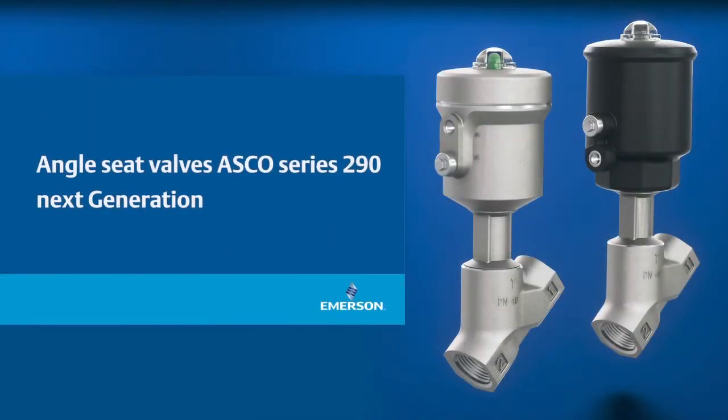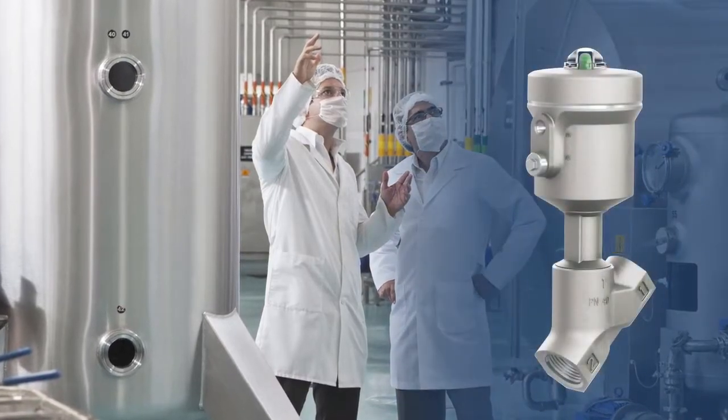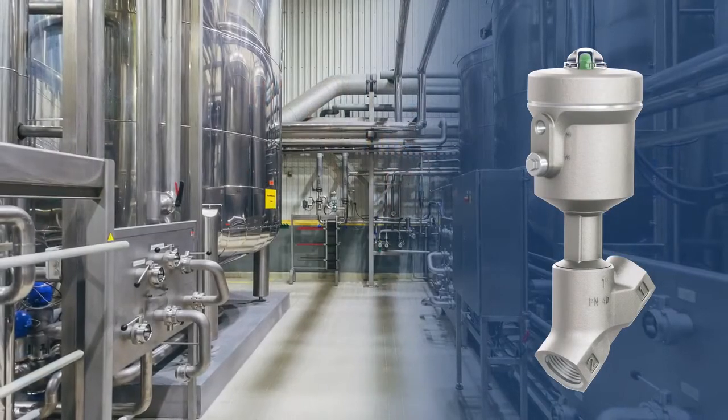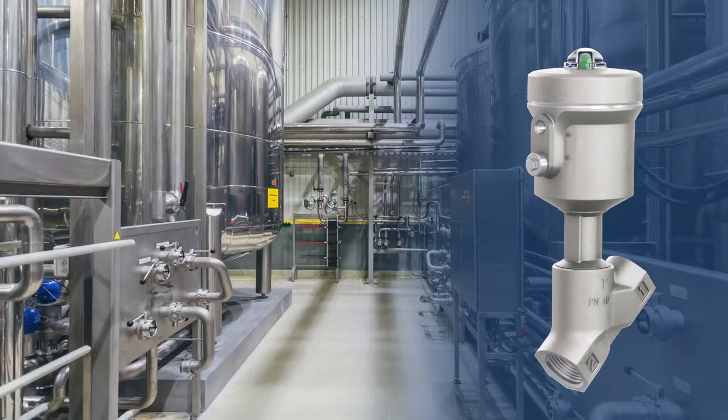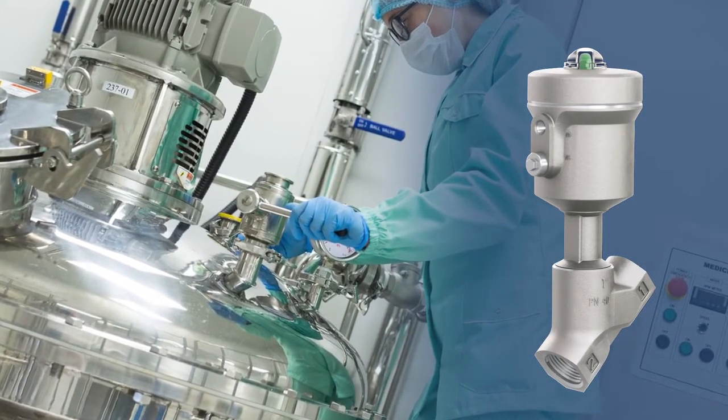When selecting industrial valves, there are some important criteria to keep in mind: operating costs, high reliability to avoid downtime, and the safety of your personnel, equipment, and overall environment. Finding the right valve with the proper service life, along with critical factors such as ease of installation and maintenance, can alleviate these issues.